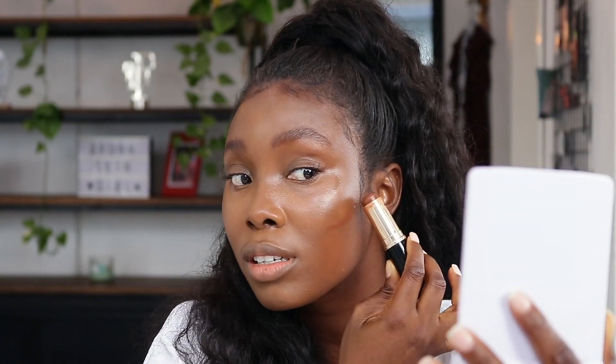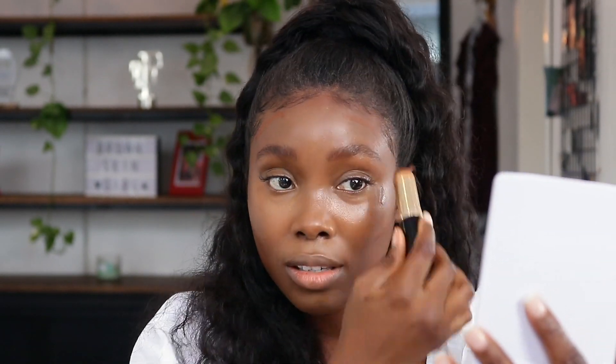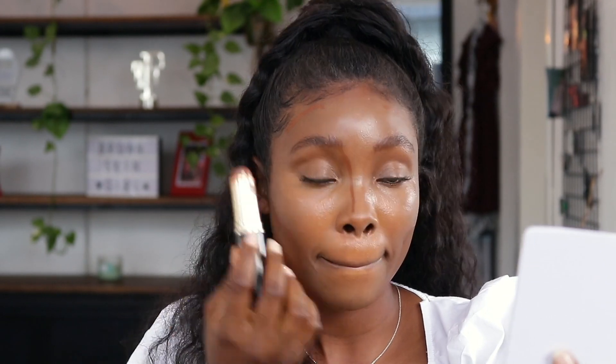Now I'm going to blend with a Beauty Blender again. I'll be going in with contour and I'm using this Bobbi Brown stick as my contour shade, and then I'll blend it all out again with a damp Beauty Blender.